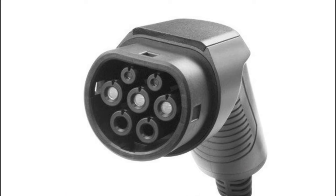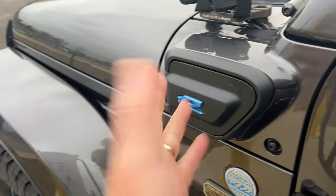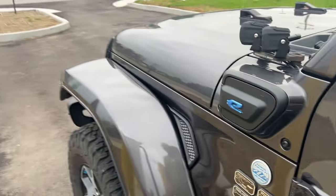Europe has a completely different thing. If you open up a charge port on a European 4xe, it already has their standard, which has AC and DC charging both built into the one.